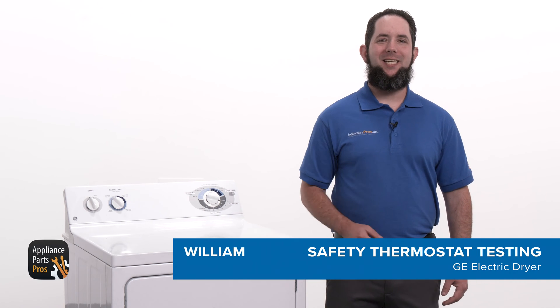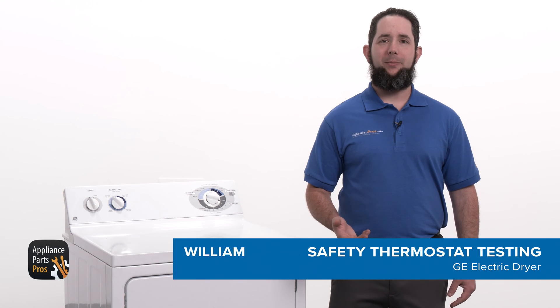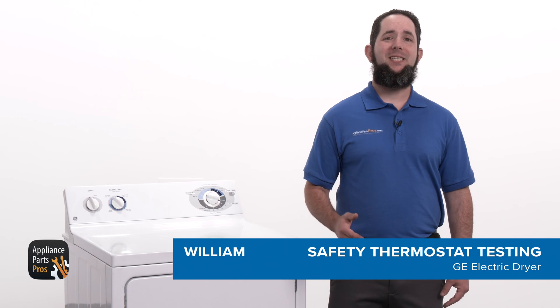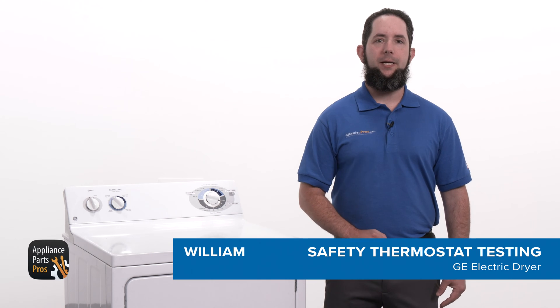Hey, I'm William. Today we're going to test the safety thermostat on an electric GE dryer that doesn't heat. The safety thermostat is what it sounds like — a device that monitors the air temperature inside the dryer drum to prevent overheating.